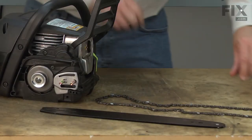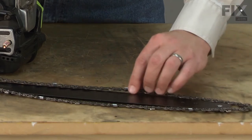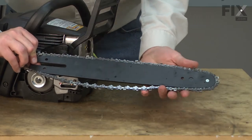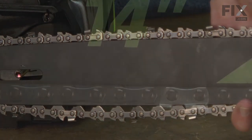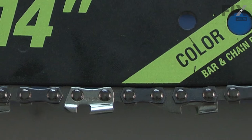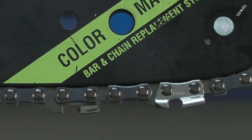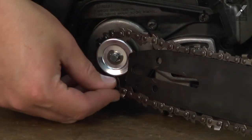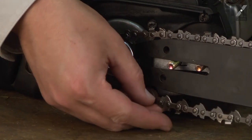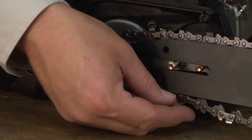Now I'll install the bar and the chain. On this saw, it's easiest to place the chain on the bar first and then place this whole assembly onto the saw. As I mount this, you want to make sure that you have the chain going in the right direction. On the bottom part of the bar, the sharp side of the tooth should be pointing back towards the saw, otherwise it won't cut right. Now I can place the chain around the sprocket and then guide the bar onto the saw over the bar bolts.